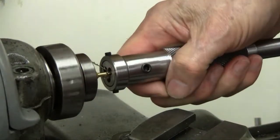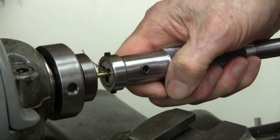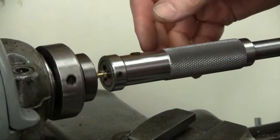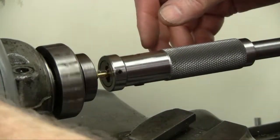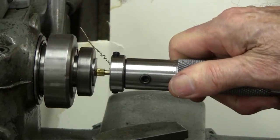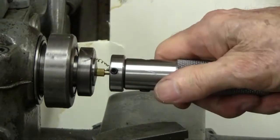Release your grip. Grip again and it cuts again. Release. I'm not going to go all the way here — I'm going to stop it.